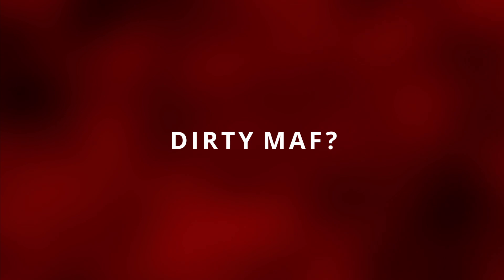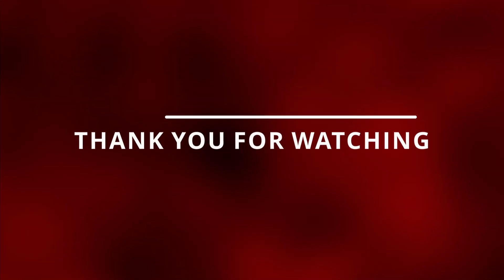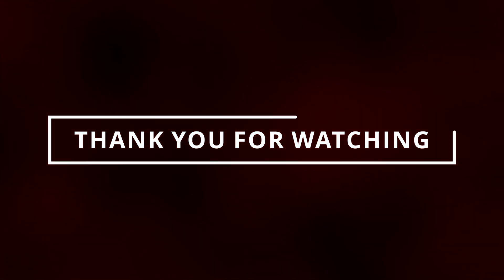Now if your MAF sensor is dirty, instead of buying a new one, you can just clean it yourself. I'll leave the cleaning chemical in the description below. If I helped you guys out in any way, please do me the favor — like and subscribe, hit that notification bell, and I'll see you in the next video.